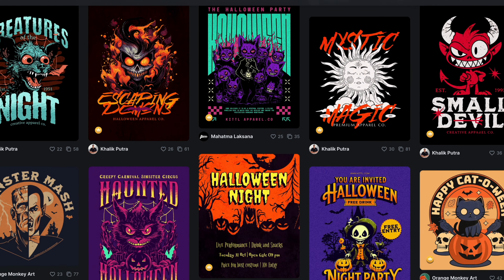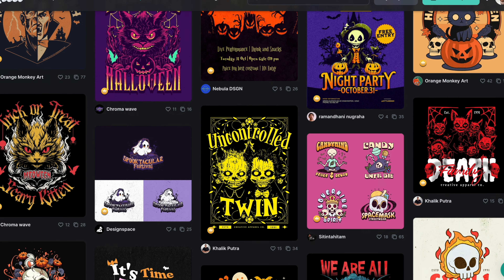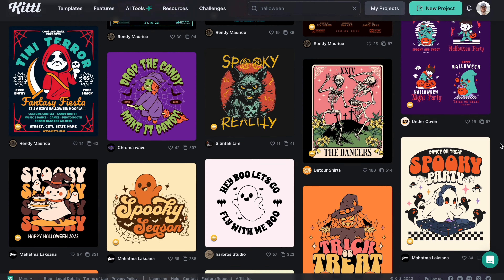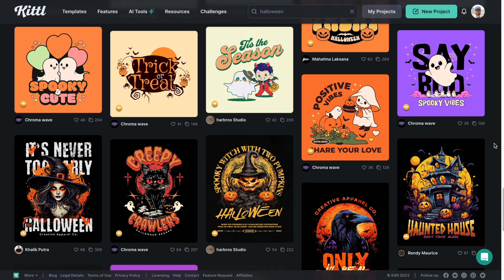I'm going to show you five perfect fonts for Halloween merch, print-on-demand, flyers, and everything like that — that you can start using for free using the link down in the description to Kittl.